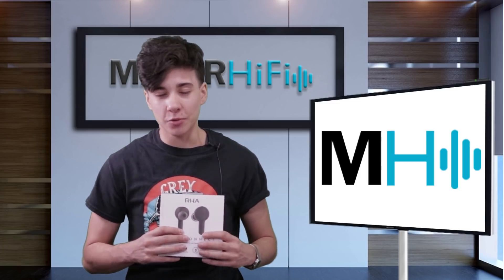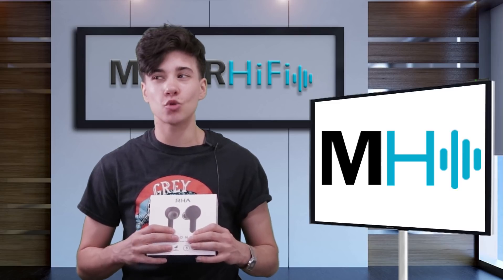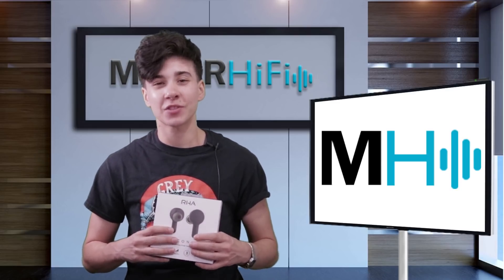Let's go back in time. I'll share with you my first impressions, and then I will meet you right back here for my overall thoughts. Alright, here we go.